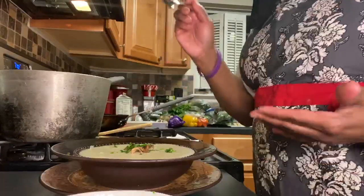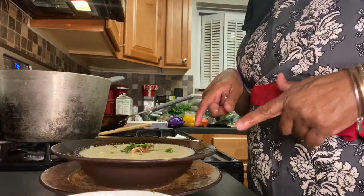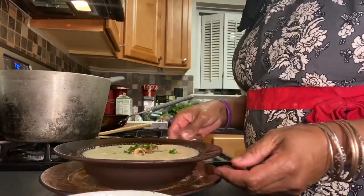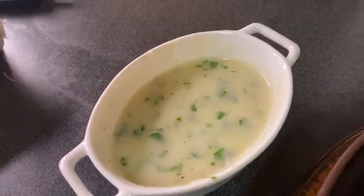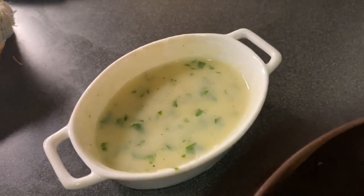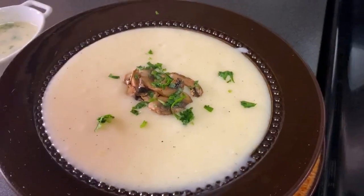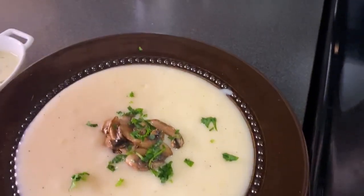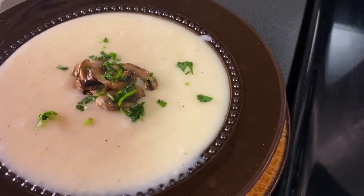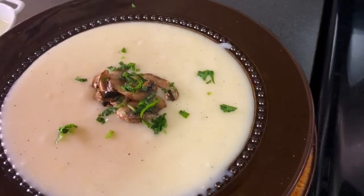I'm back with my potato leek soup. I didn't put the parsley in one bowl — I put it in a separate little bowl to show you the difference. This is my version of potato leek soup. The one with parsley is in the tiny bowl. If you're not a parsley lover, you can skip it, but I like parsley in most of my foods. The finished product is garnished with dehydrated mushrooms and a little parsley on top — it tastes delicious.